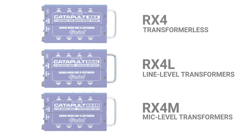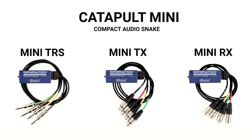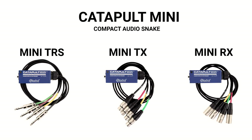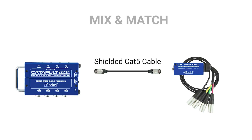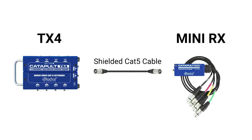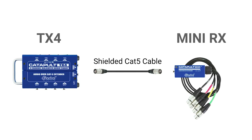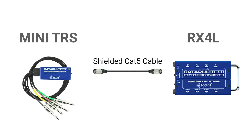For an even more compact solution, the Catapult Mini line is small enough to fit inside the doghouse of a mixing console, with short fan-outs to connect your inputs and outputs directly to the mixer. Catapult Minis are available with male or female XLR connectors or quarter-inch TRS jacks. Any combination of Catapult modules can be used, allowing you to tailor the appropriate inputs and outputs to meet your specific application. You can even connect Catapult Minis to the larger Catapult modules depending on your needs.